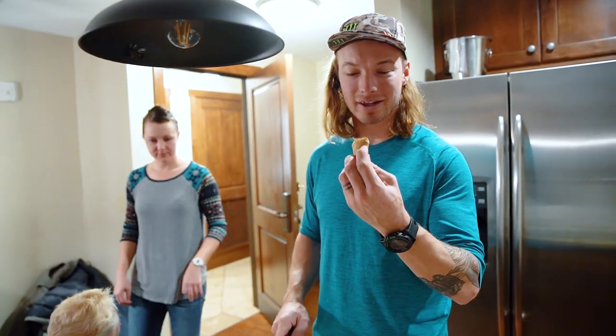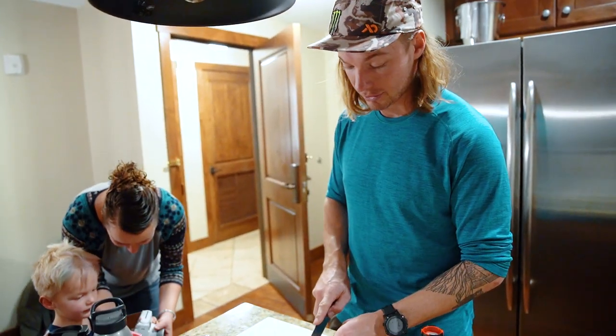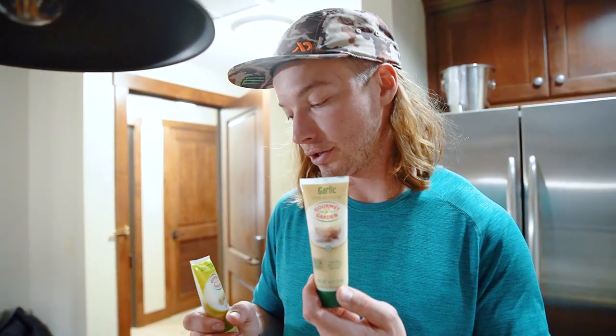Ginger's super cheap when you buy it like this. When you buy it all minced up, it's kind of expensive, but when you do it yourself, it's cheaper. We're going to do a couple different spices along with the ginger to help bring out some of the good flavors and mask some of the stronger ones.